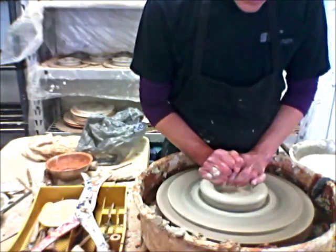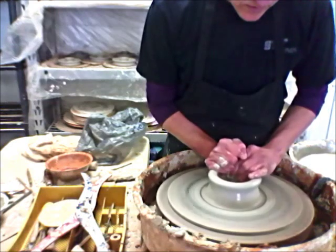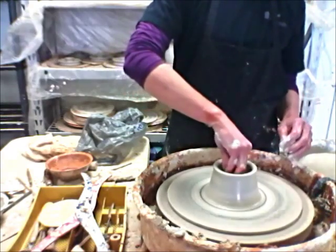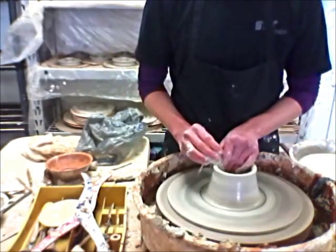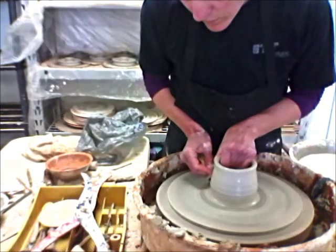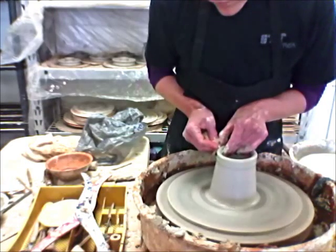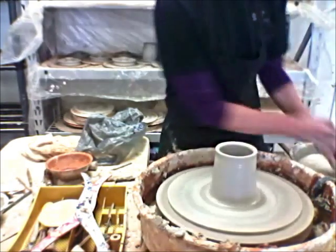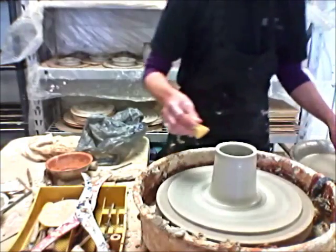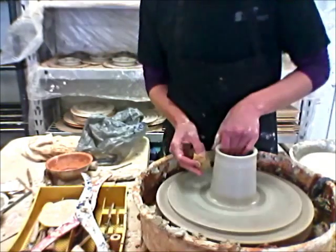It's nice to have these cylinders like this because you don't have to worry about the bottom — there's no compression. The time and effort is in the cutting that we'll be doing after they are leather hard. First pull, we'll still do three pulls, nice undercut, pull — a little extra there on the rim. Pull that out.